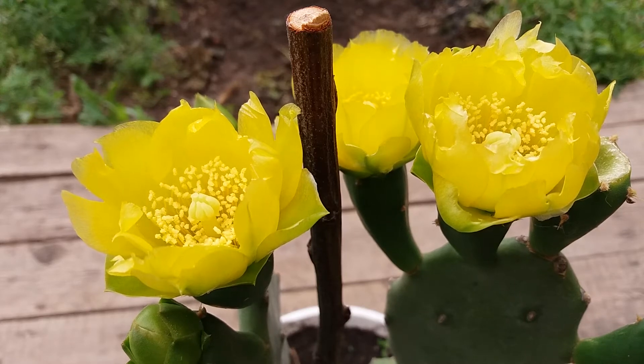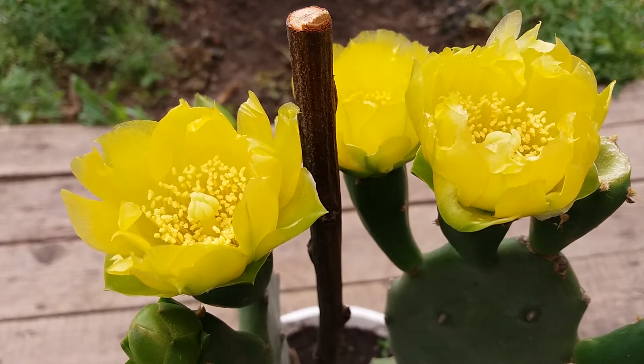Hi, I'm George. Today I'm gonna show you my cactus in bloom, Opuntia ficus-indica. And it's in such beautiful flowers, and I decided to show you the flowers.